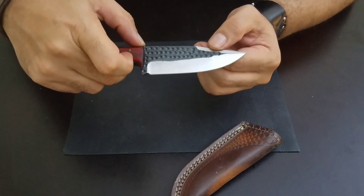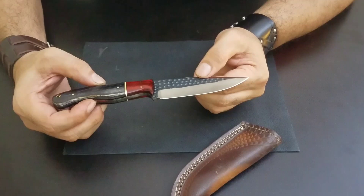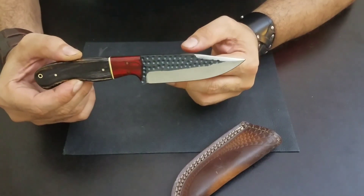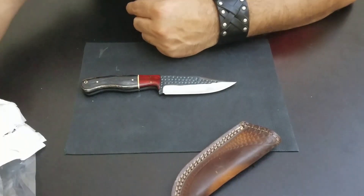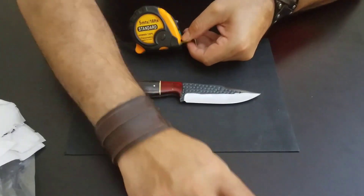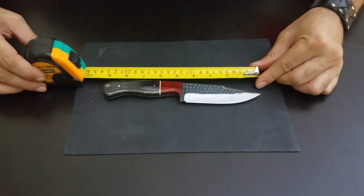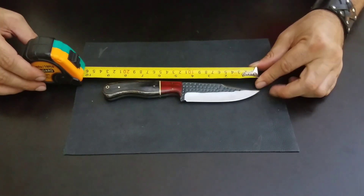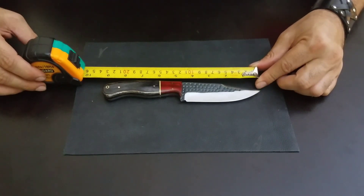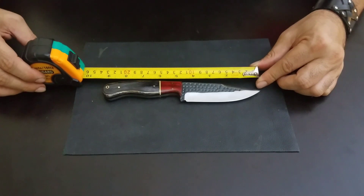The blade length is probably around three to three and a half inches — let me just measure it quickly. Actually, I was wrong: this is a nine-inch knife, and the blade length is 4.5 inches. So it's not seven inches — it's a nine-inch knife. Thank god I measured it.